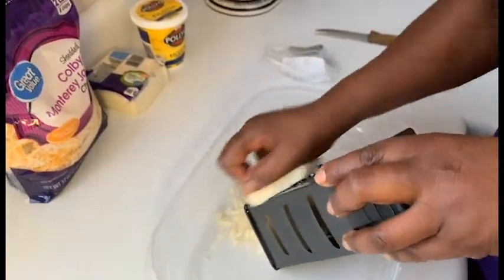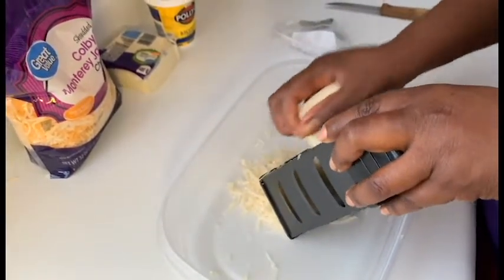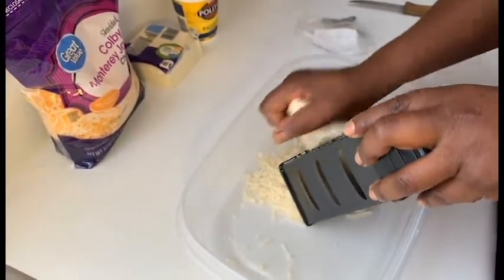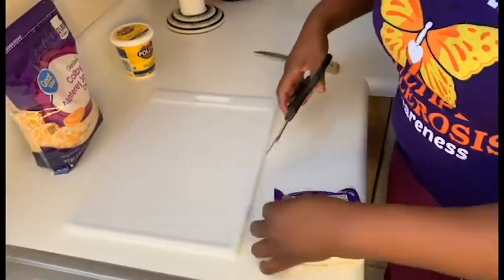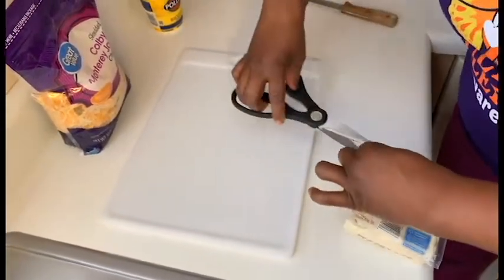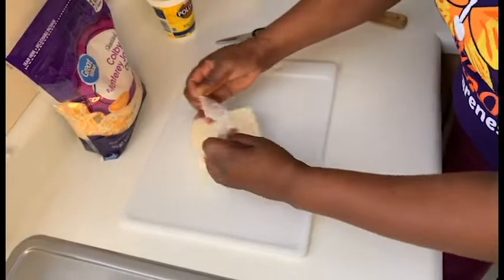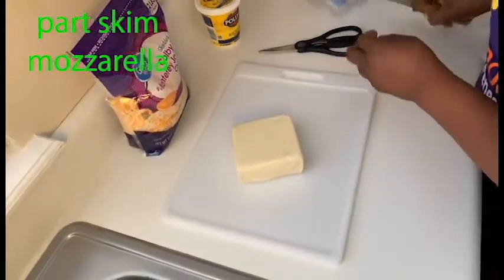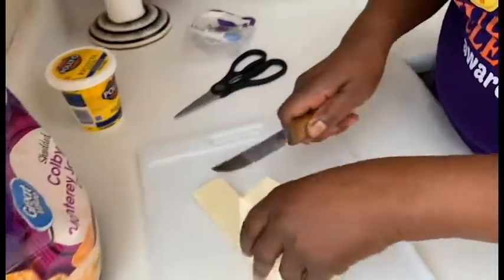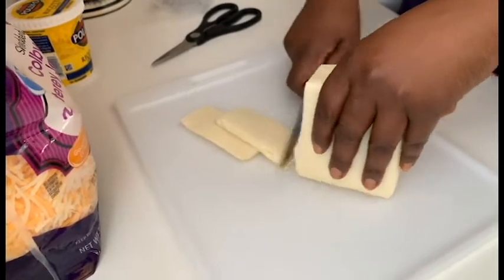An Italian friend taught me how to make pasta when I came to this country — they know a lot about making pasta and lasagna, and they taught me how to make it, so that's the way I know how to make it. So we are going to cut the cheese. There are many ways to make lasagna, but this is the way I make it. I like it cheesy, my kids like it cheesy. I just cut them very thin. I'm going to layer them.